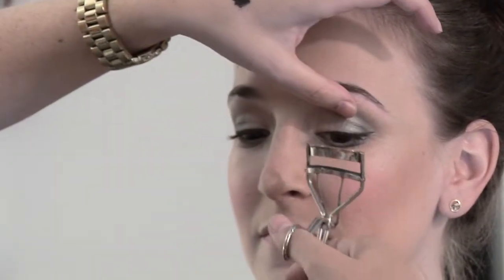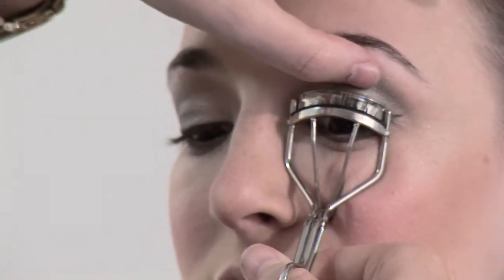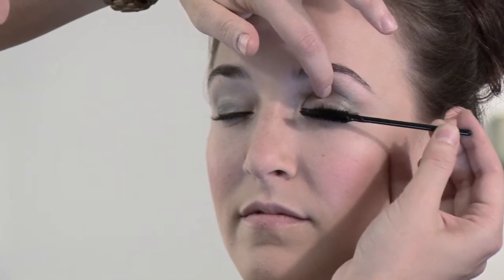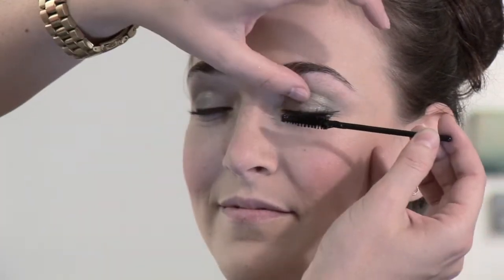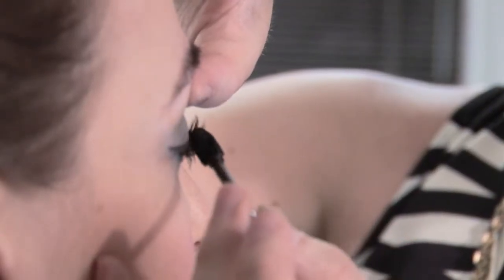Now is my favorite part — the eyelash curler. I'm kind of obsessed; I feel like it makes the entire eye. This one is Shu Uemura — it's my favorite. Now it is mascara time. I like to really wiggle that wand into the lash line to get a thick lash line, and then work your way out. No little wimpy strokes — really get it into the lash line and it will open the eye up so much more. The whole wiggling action makes a big difference.